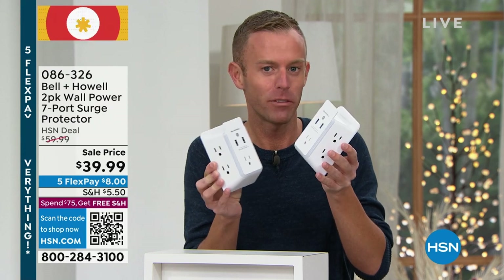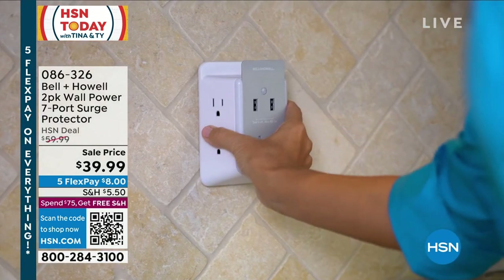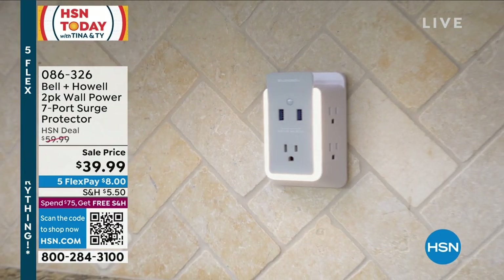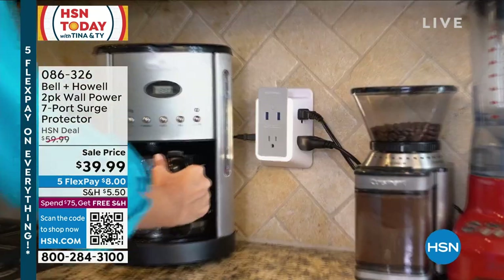Surge protection is very important. We need more plugs, but we also need protection. If you're going to go out and buy that expensive television, that laptop, that phone — anything that you're going to plug in — protect it by getting surge protection. Take a look at the video. You'll notice that it doesn't change the aesthetic of your home. It hangs right onto the outlet. There's no cords to plug in, no cables, nothing like that. It goes right where your outlet already is.